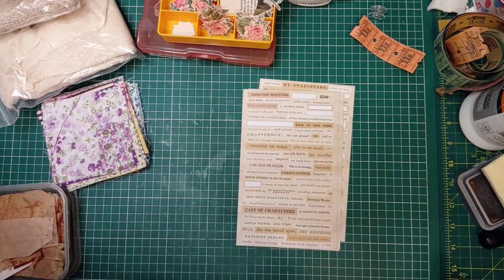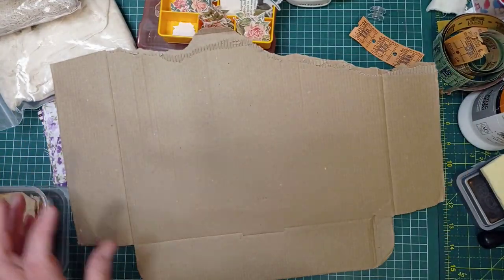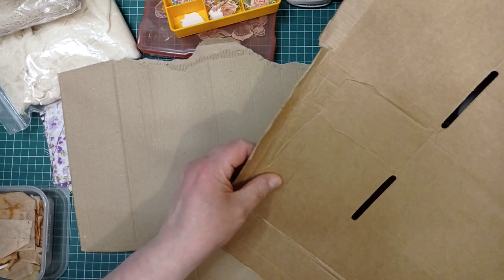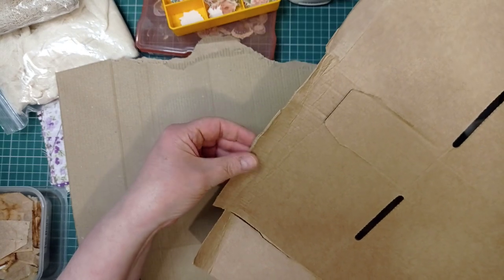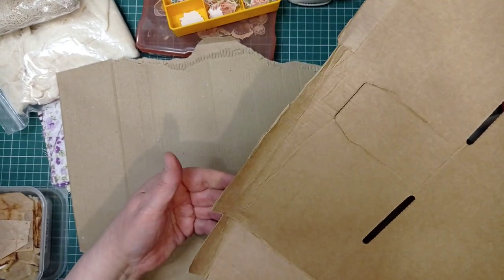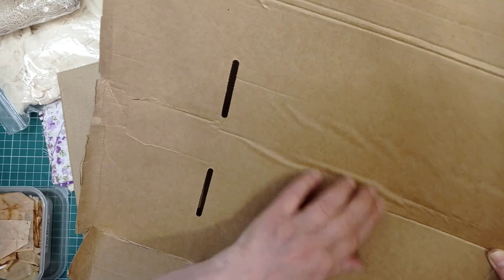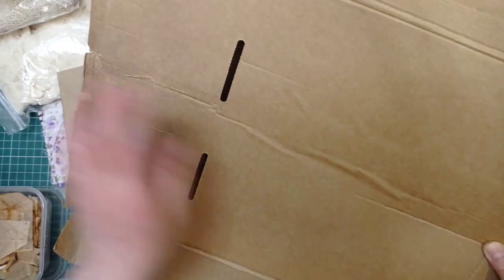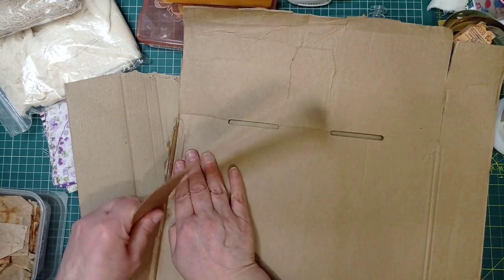So what I'm going to use for the backing is some cardboard. I send my Etsy orders out in cardboard boxes, and a while back I had a delivery of boxes that were absolutely battered — in such a state. When I sent photos, the company didn't want them returning, they just sent me a new batch. So I've got a pack of ten of these boxes; look, they're not even put together properly. Thankfully the replacements are much better. I'm going to use some bits of this — I should have ripped this first, so I'll just rip some strips off.